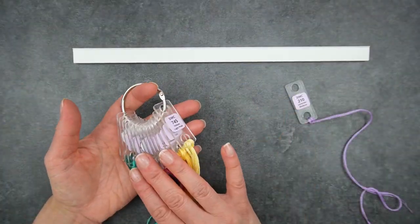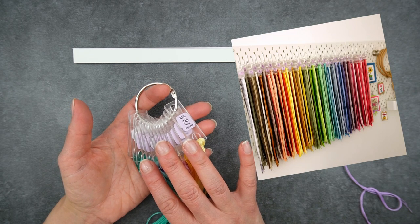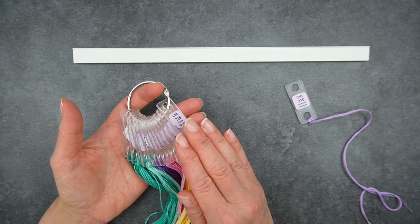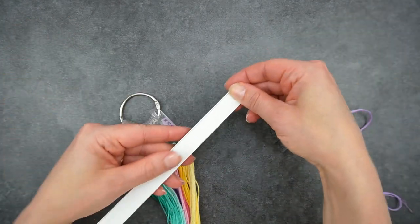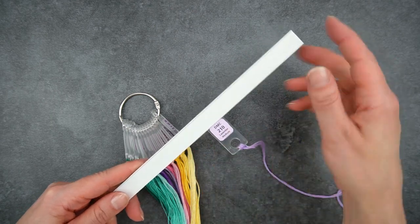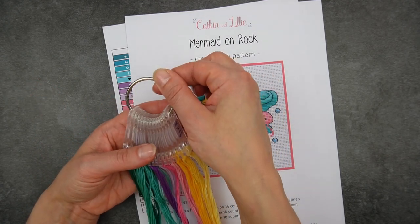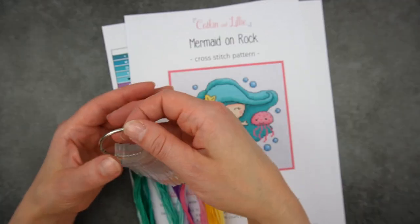Once you have all your threads on floss drops you'll need a way to store them. I store mine on a pegboard on the wall somewhere that never gets any sunlight on it, but there are other ways — I've seen people use filing cabinet drawers, hangers, or plastic bags. Annie's Keepers even make slides that you can load a whole load of floss drops onto and then store in a filing cabinet. My preference for projects is to put them on a binder ring — I take all the colours I need for a project off my pegboard, pop them on a binder ring, and then I'm good to go.